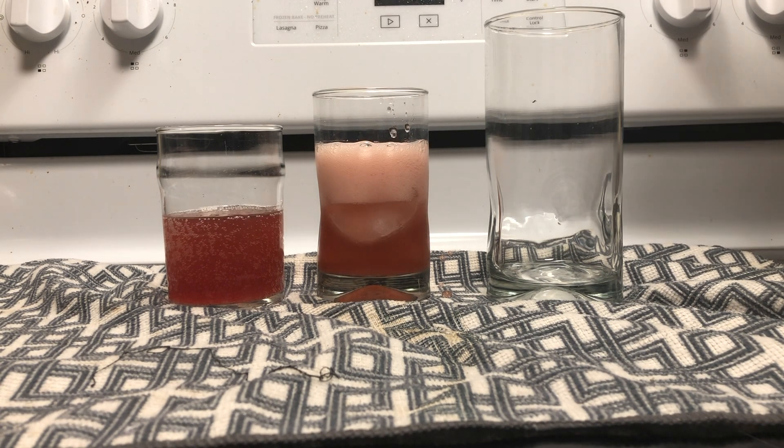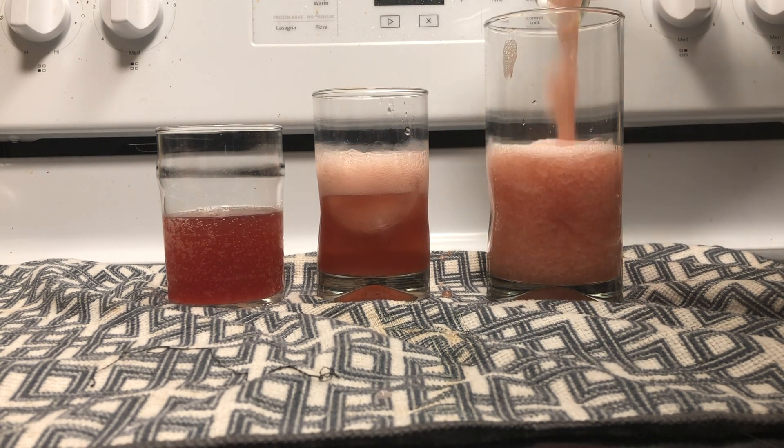First, straight up. Kind of a fruitful flavor, not as vinegary as some that I've had before. So I like this one. Let's try it with ice.